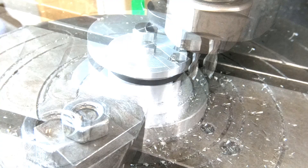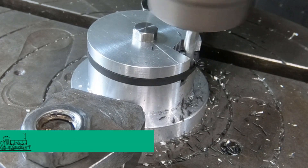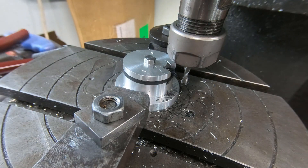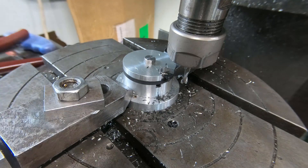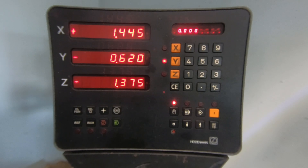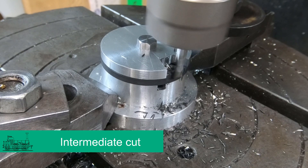We should be good to go. Put on a half a millimetre cut. We'll rotate it to 25 degrees. We're going to go to position B — that's two millimetres the other way. Seems to be okay.